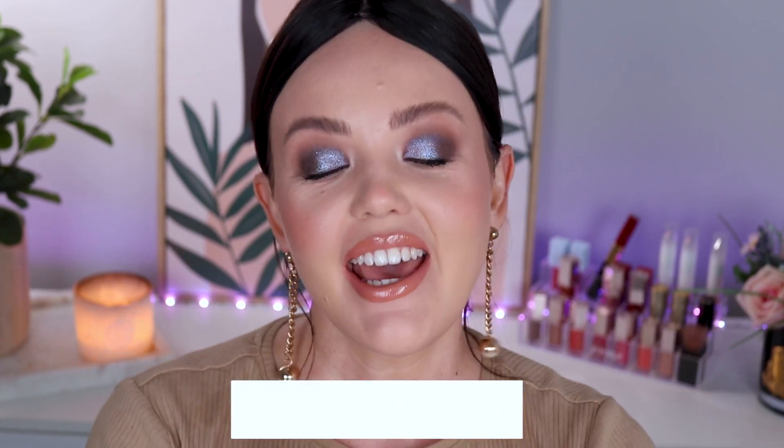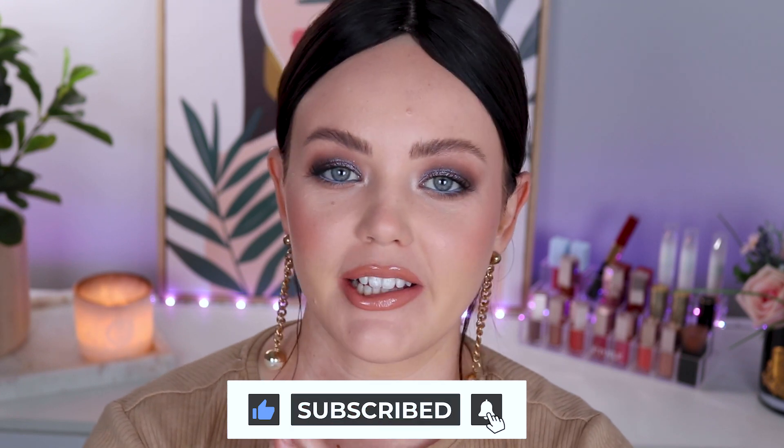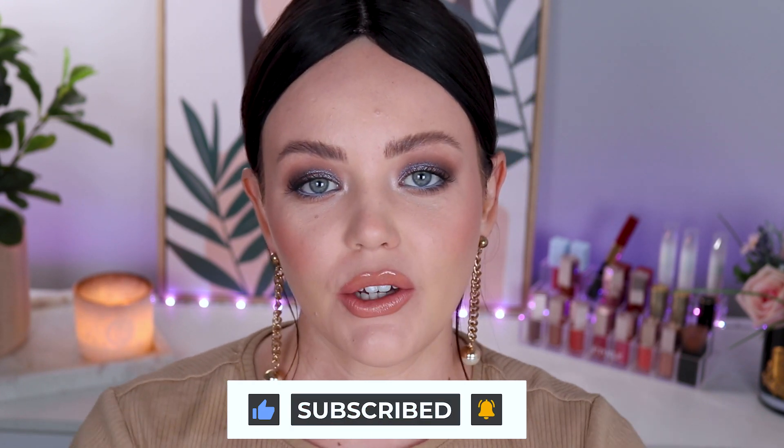Hopefully that sounds interesting to you, and if it does, let's go ahead and do the YouTubey things. Give this video a thumbs up, subscribe, hit that notification bell. It truly helps my channel out and I really appreciate it. And now we're going to go into desk mode where it's all hands.